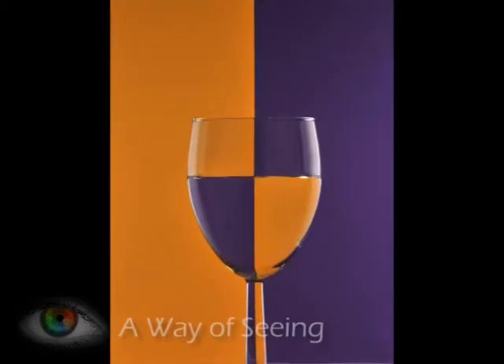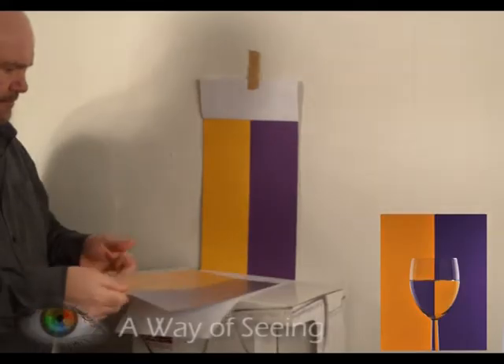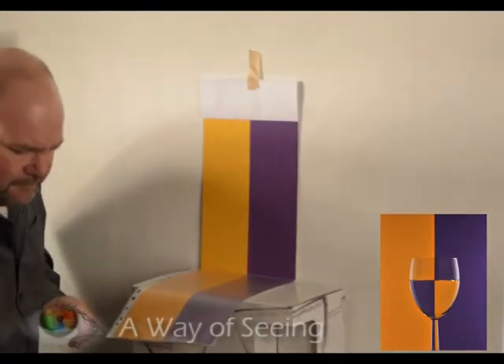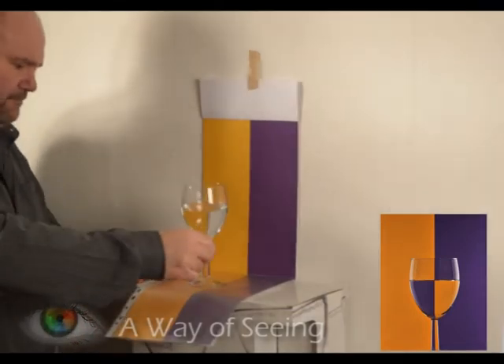Hello, welcome to A Way of Seeing. Today's project, we're going to be having a look at taking a picture of a glass of water with a coloured card behind, and this very pleasing effect. Good luck with the project. Here's a little rundown of how I achieve my picture.